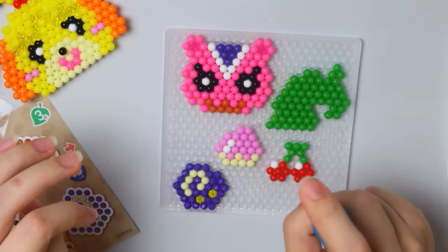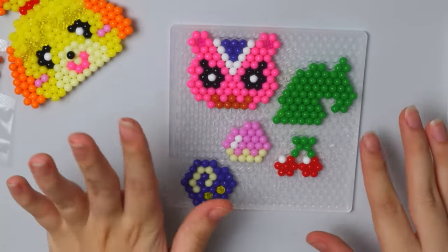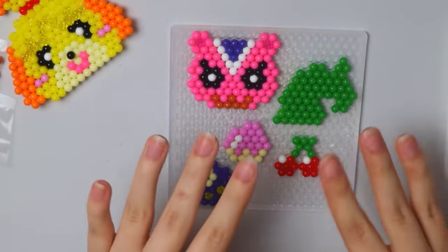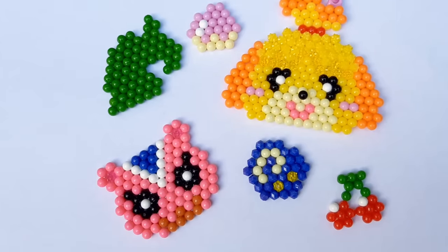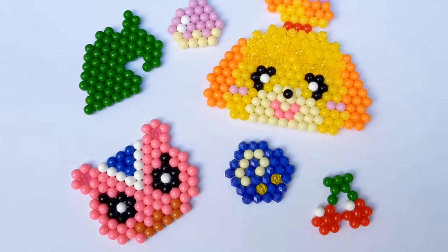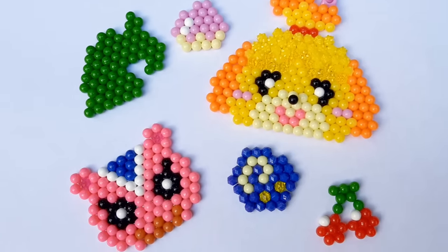Once again, I'm going to spritz — just a whole bunch, really get it saturated. We'll let these sit and do whatever they gotta do, and we'll be back. Here are the finished little aqua bead projects! I think they turned out super cute, super adorable, and it was a ton of fun making all of them. That is going to be it for today's video — I hope you enjoyed it. I had fun doing little crafts — these were super duper fun.